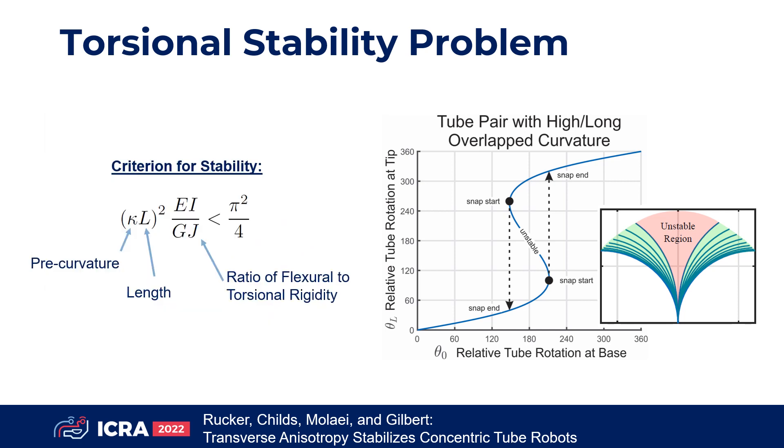A well-known criterion for stability involves the tube's pre-curvature, length, and the ratio of flexural rigidity, EI, to torsional rigidity, GJ.